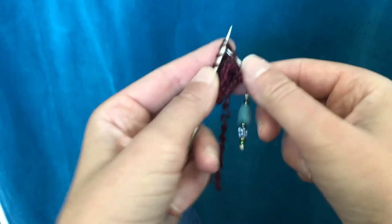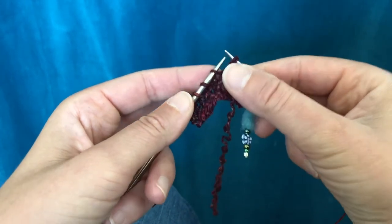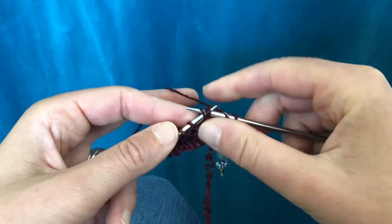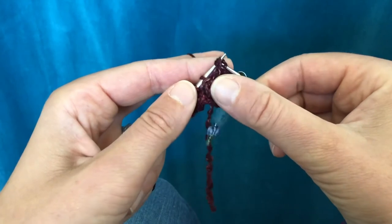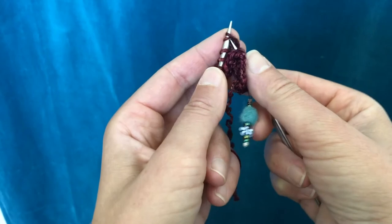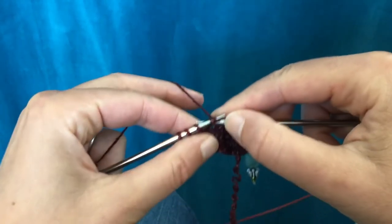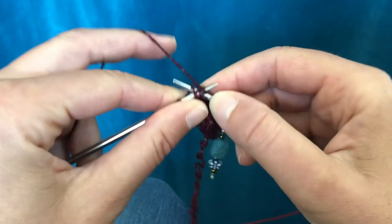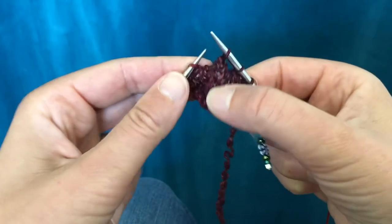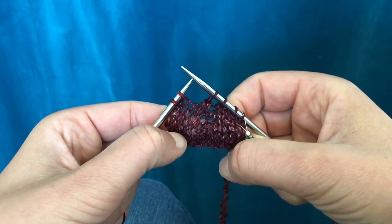Then again you can do the pretend like you're knitting two together, slip them off, put them back on the needle and go through the back loop of that next stitch and knit them all together through the back loop — or you can do the knit two together, find the back loop of that next stitch, wrap your yarn and weave your way back out. Give both of those a try and see which one you like better. Thanks for watching!